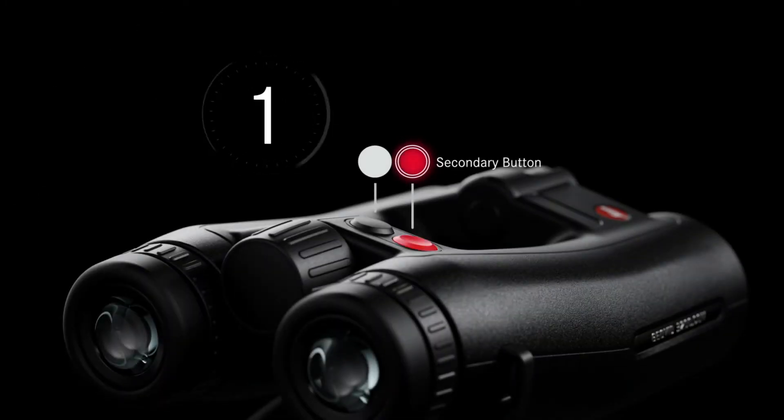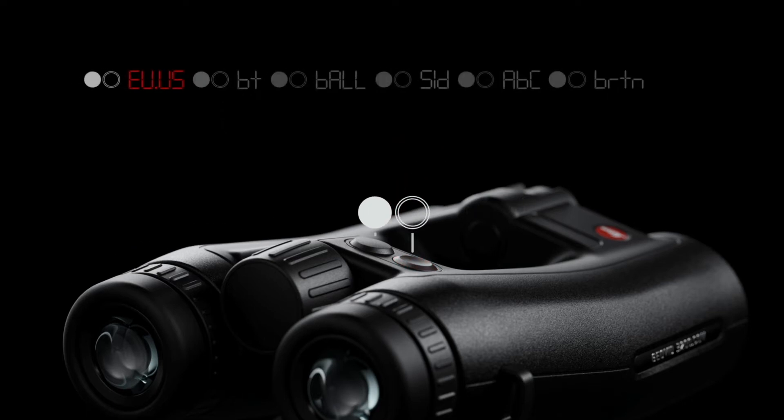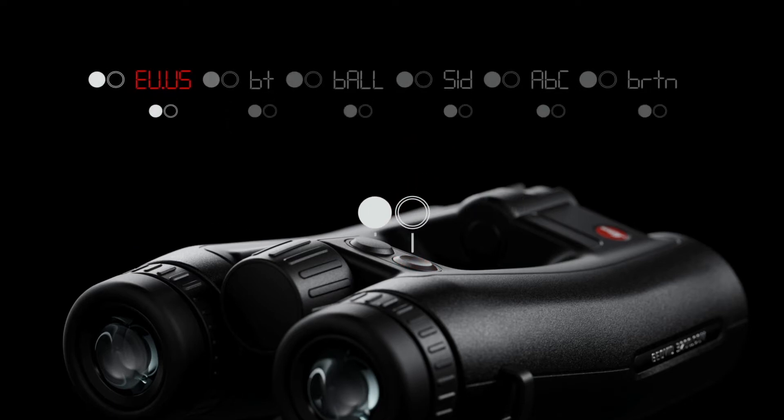To program your Geovid 3200.com, press and hold the secondary button until EU-US appears. Press the primary button to cycle between EU for meters and US for yards. Press the secondary button to make your selection and the program will advance automatically to the next menu.